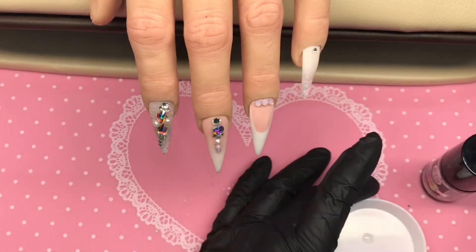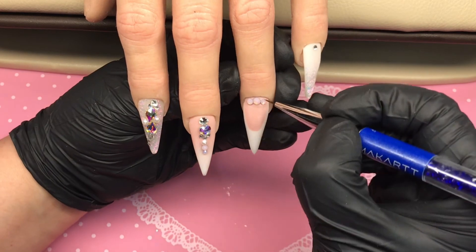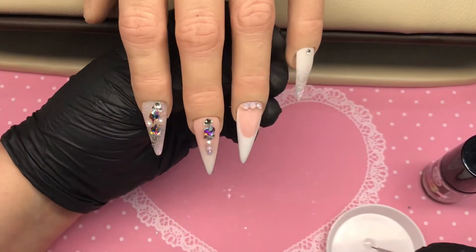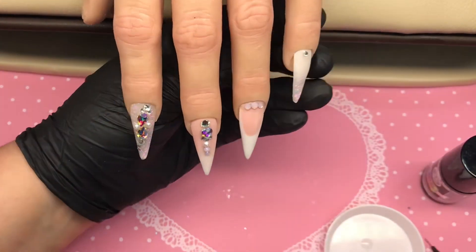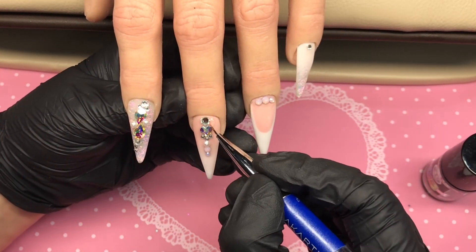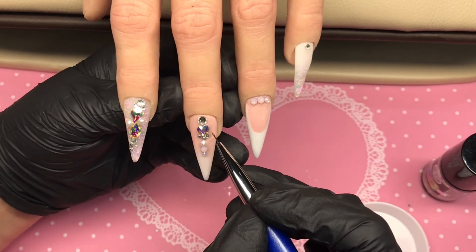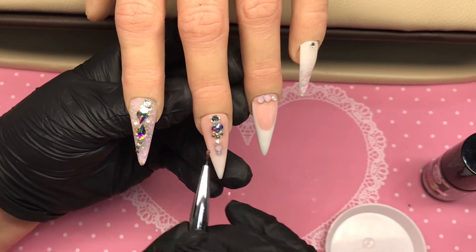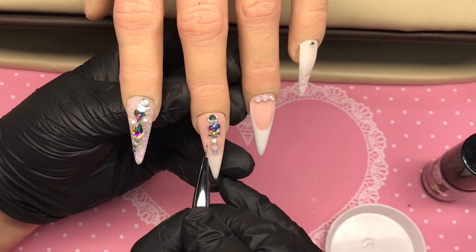Then on a small tray I put a bit of top coat and with a detailer brush I go around all of these gems. This serves two purposes: that shiny top coat gets all the way around those gems - not on them, just around them - and it also helps to seal them in so they don't fall off. I go around all the gems with the detailer brush, and then I finish off these nails with a layer of CJP tack-free top gloss.